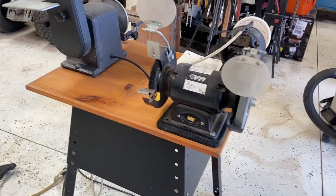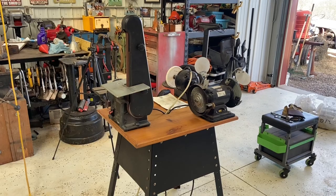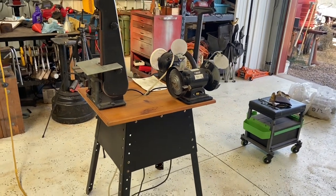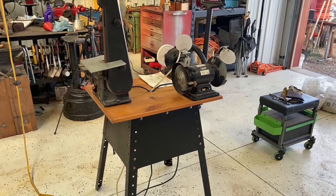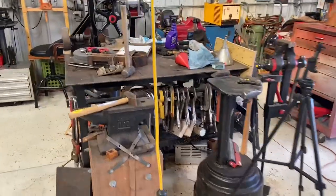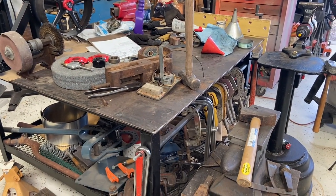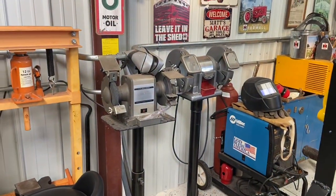So there you go — a nice little update to the shop. Maybe this will give you guys some ideas on doing something similar, especially if you're cramped for space. It's nice to have a portable station you can wheel out of the way because the welding table was getting kind of cluttered with projects and junk, and having a grinder permanently mounted to it took up more space. I didn't need a grinder mounted on there — I'm grinder rich.